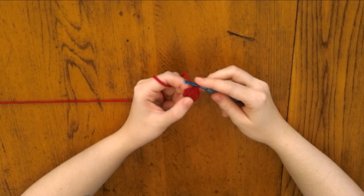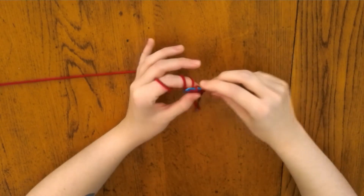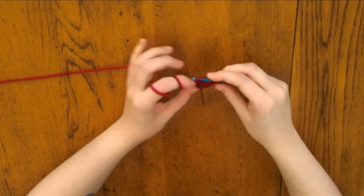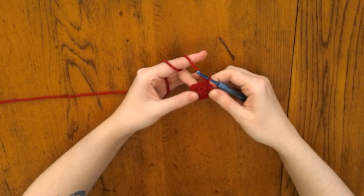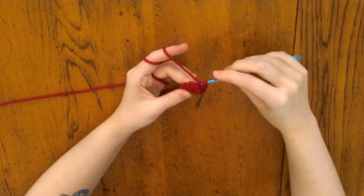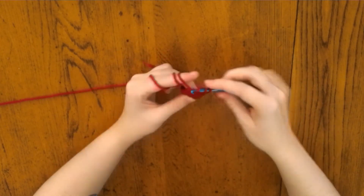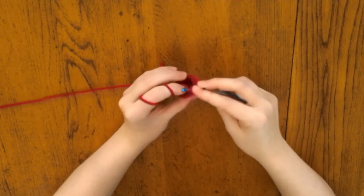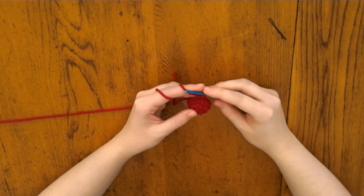For round two, increase in each stitch. For round three, single crochet all the way around. For round four, you're going to do one single crochet and an increase, and repeat that all the way around.